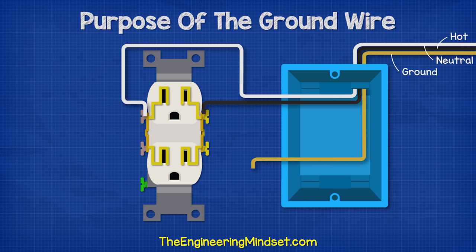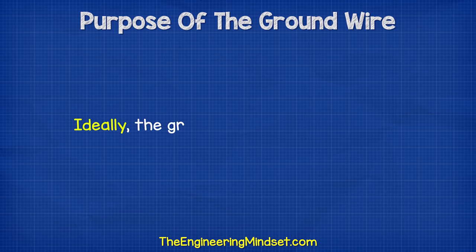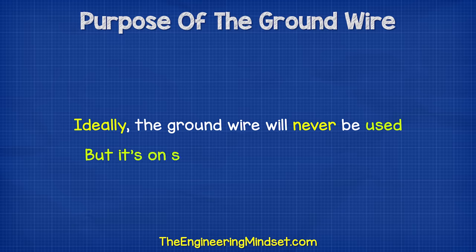This wire is an emergency path to try and save you from an electric shock. Ideally, the ground wire in the circuit will never be used, but should a ground fault occur, then the wire is on standby, ready to take over.